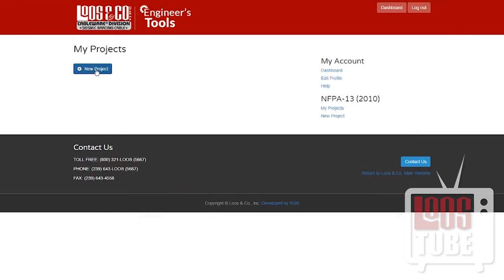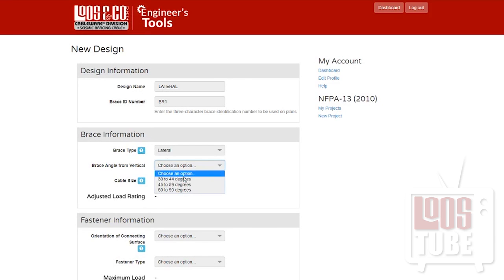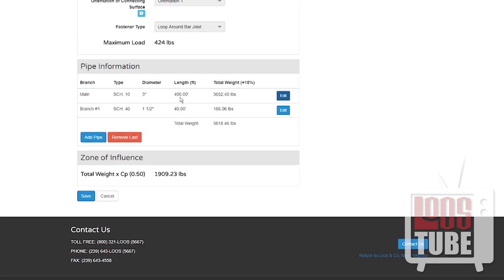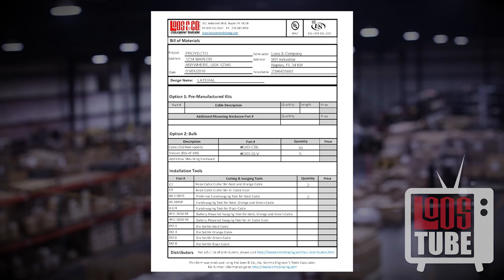Our engineer's tools online seismic calculator takes all of the guesswork out of completing NFPA forms when designing a project. This powerful tool completes all of the complex calculations required for a cable bracing project, alerts the user if any input doesn't meet NFPA standards, and prints a completed NFPA form to submit to the local authority having jurisdiction. A bill of materials can also be generated for ease of ordering.